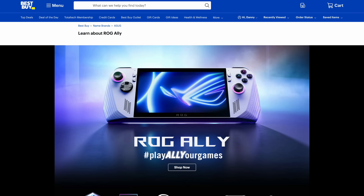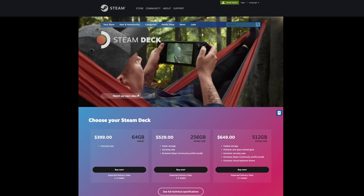Asus also sells a less powerful model at $600. What I think is game-changing about this console is the fact that you can go down to your local Best Buy and buy it in the store, unlike the Steam Deck or other similar portable devices.